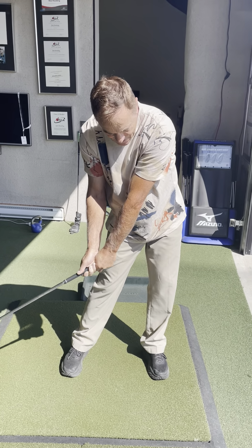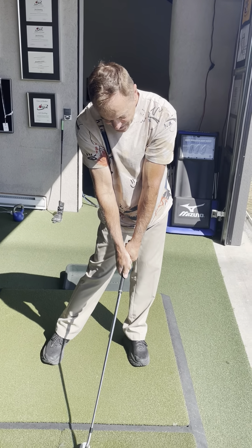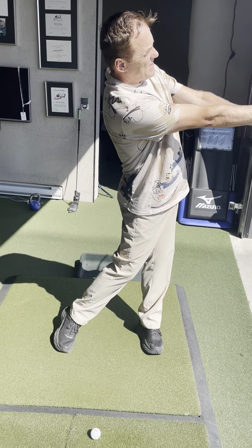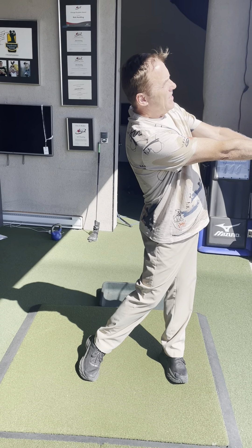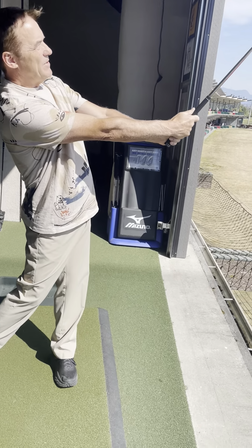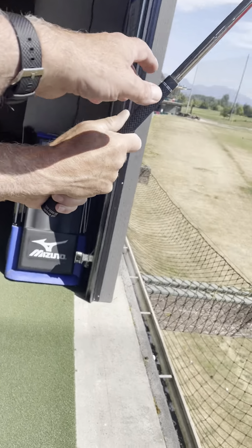Get your hands down at the golf ball — there you go. Now look at what your club face looks like there — it was aiming left. So that angle on the club, the toe of the club, the base of the club — that angle represents my spine tilt.